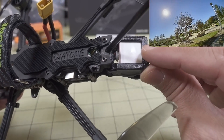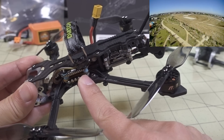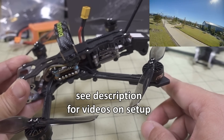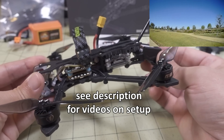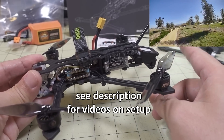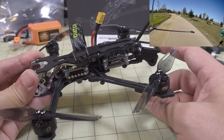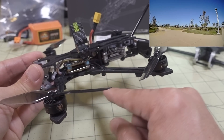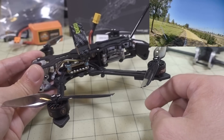This comes with a GPS unit pre-wired and already soldered to the flight controller, but it's not configured out of the box — GPS rescue is not turned on. It's pretty simple to set up: just follow the GPS rescue setup guide I did for the Sector 5. You just have to turn it on, set up the fail-safe mode for GPS rescue, and optionally set up an aux switch to manually trigger it. I'll link that video in the description.